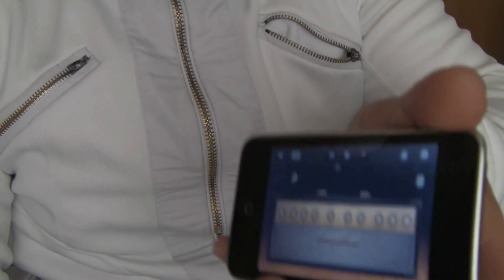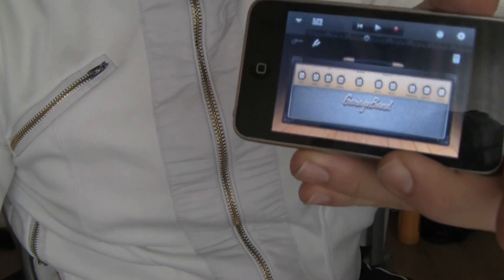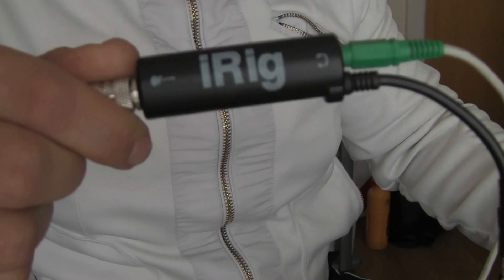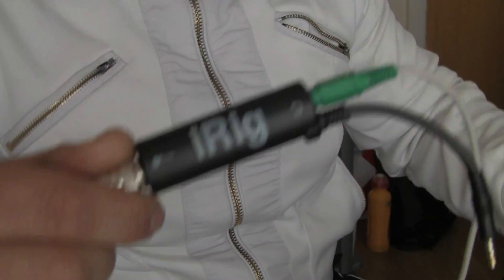Now let's stop the noise. So this is my iPod and my GarageBand with my iRig. Alright guys, if you like it, just subscribe. Thanks very much for watching.